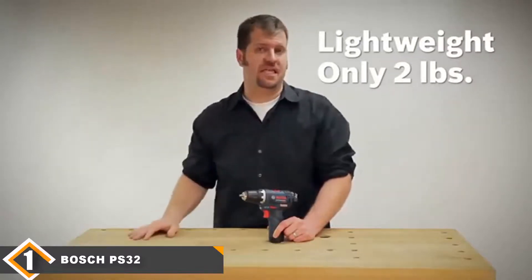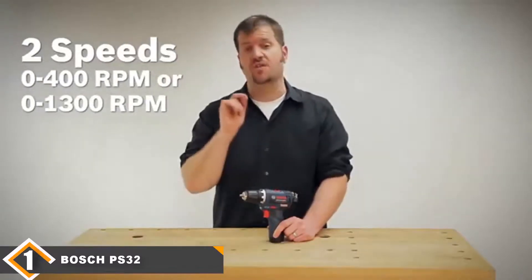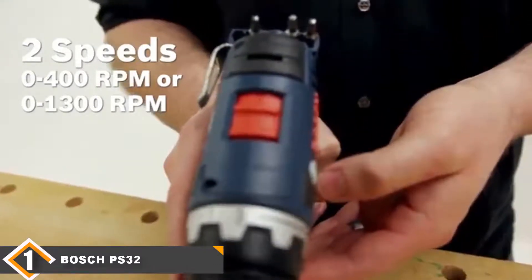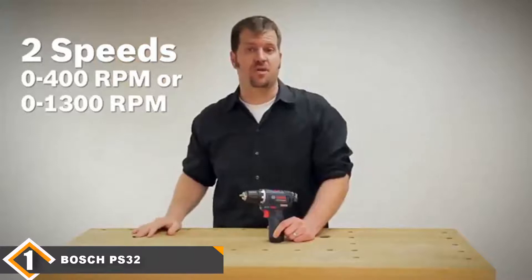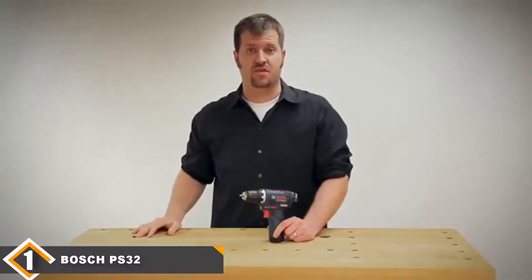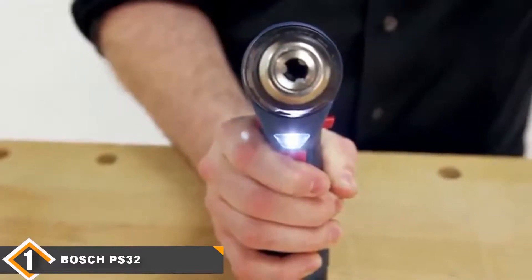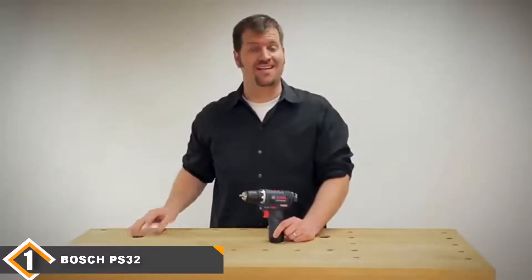The drill is housed in Bosch's flexible ABS and nylon composite that has been designed to withstand 10-foot drops. Weighing in at just 2 pounds, you can work on long jobs with minimal fatigue. An LED work light is also included to illuminate your working environment, and it can be turned on and off without having to run the motor.